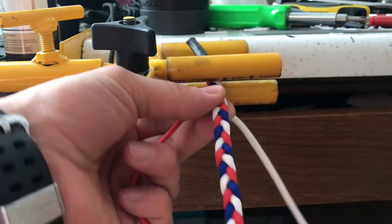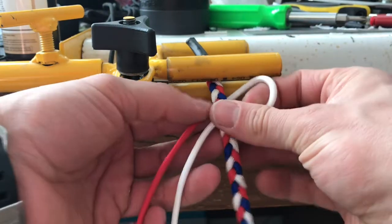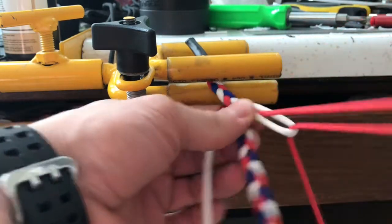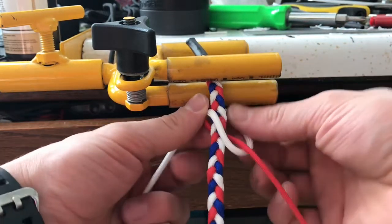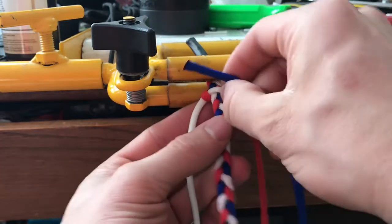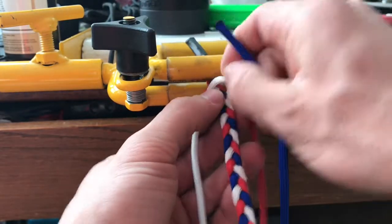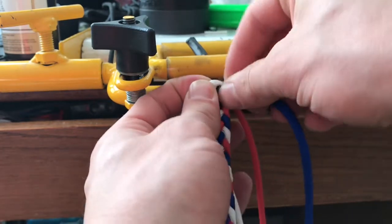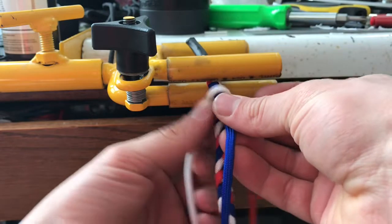Start by taking our two fused pieces behind the back, crossing one over, going around and through the back side. We then take our third color, pull a little bit of slack out, place that little flat knob back in there, and then pull it real tight.